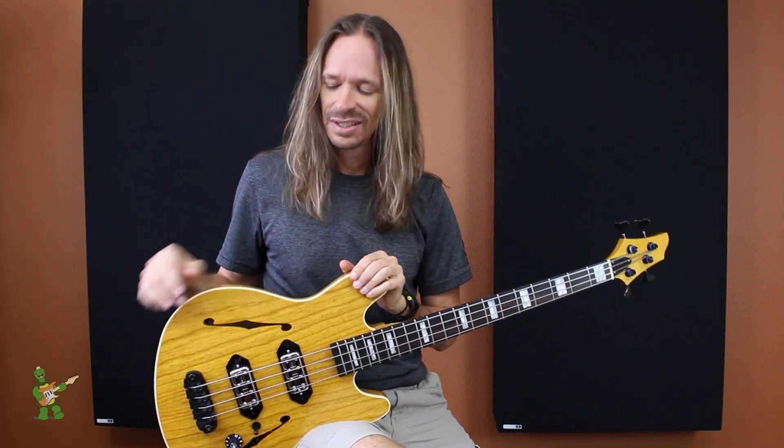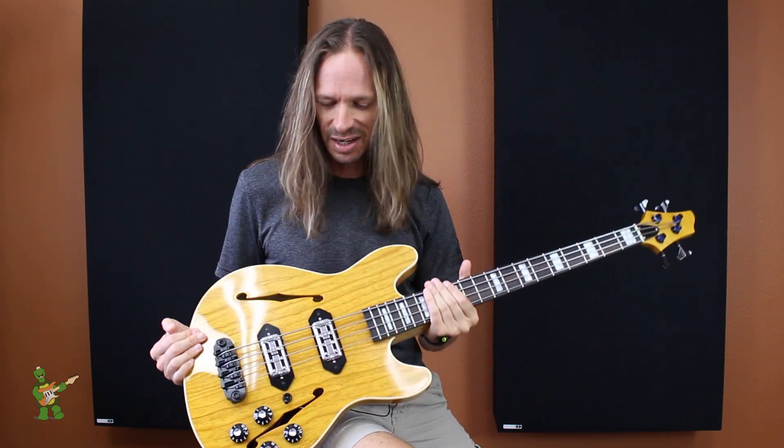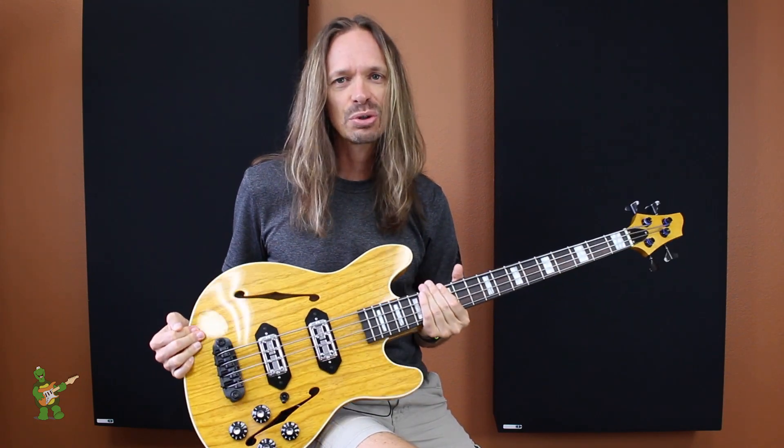You follow me? Mooncaster? Anyway, this is it right here, and it's an awesome new short-scale base body that Wormuth is offering.